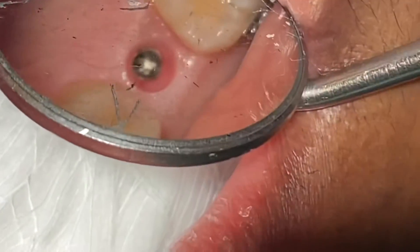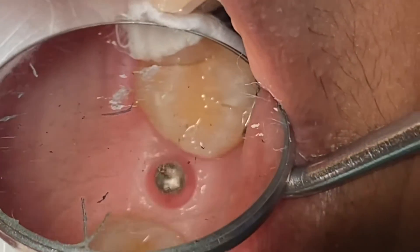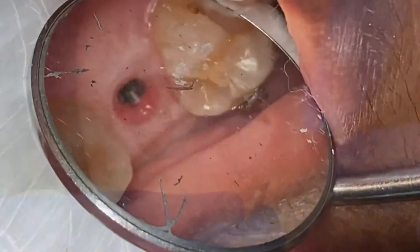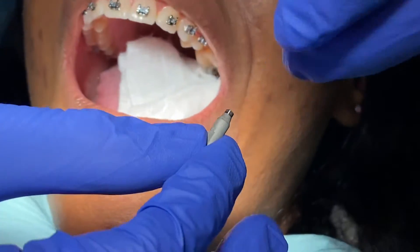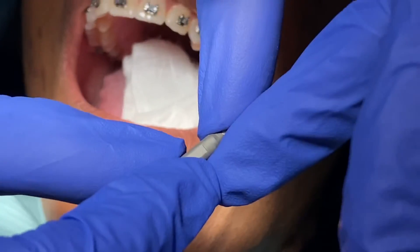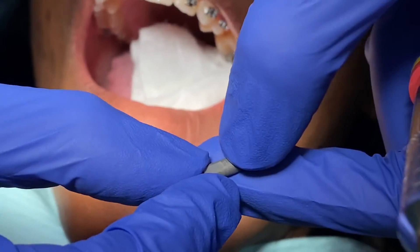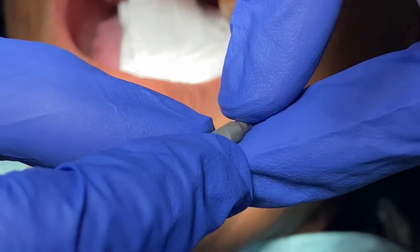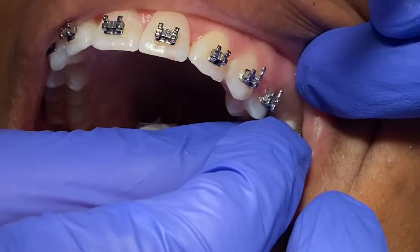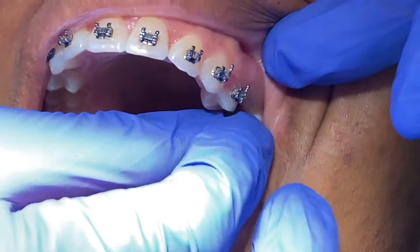I took out the healing abutment and you can see how the scan body looks — it has two marks: one for the lingual side and one for the buccal side. Again, lingual has two marks and buccal has one single mark, so it goes in the correct orientation.